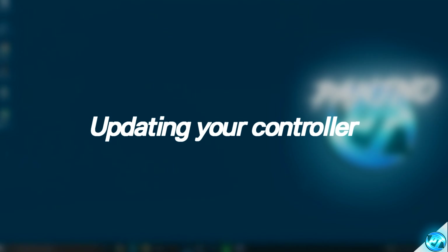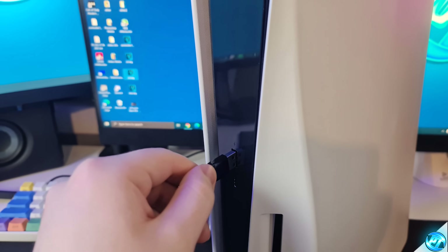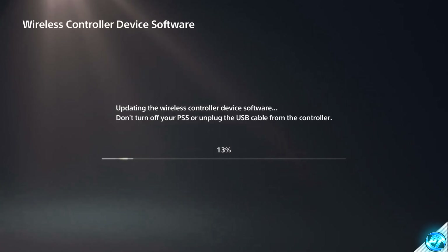First of all, we want to make sure that our controllers are running on the latest firmware or software available for the controller you are running on. For PlayStation users, simply plug in the controller to the console, power the console on with the controller plugged in wired, and if there are any updates available, you'll be prompted to update your controller on screen. Go ahead and follow all of the prompts until the controller firmware has successfully been updated.